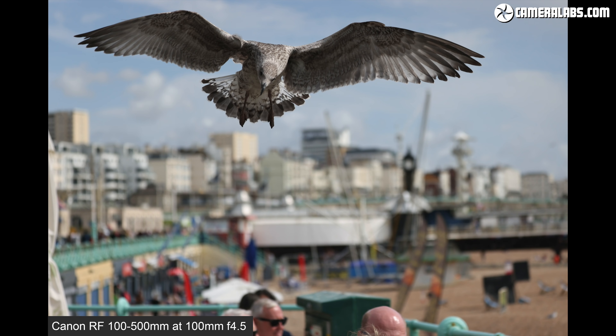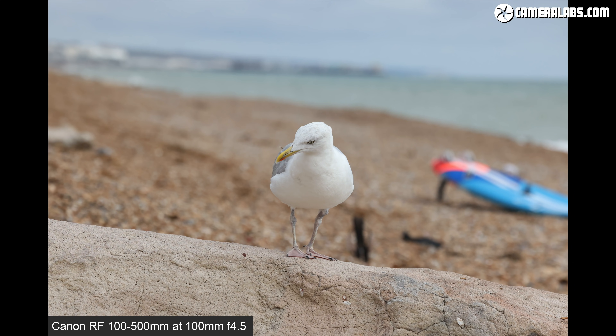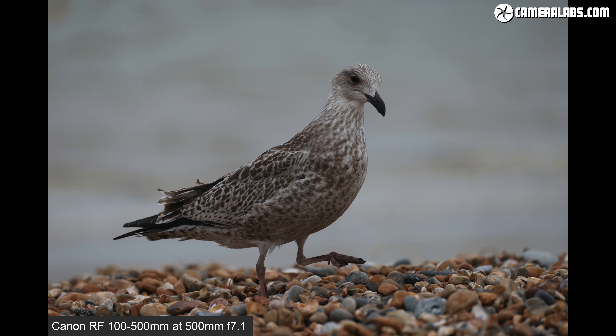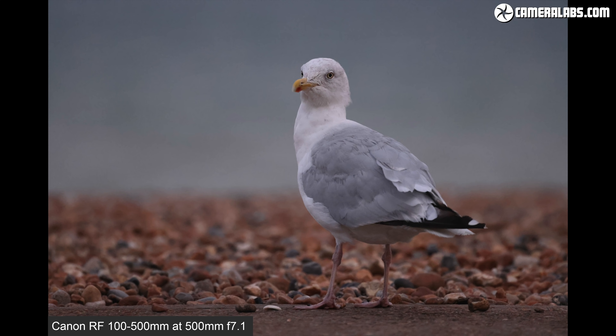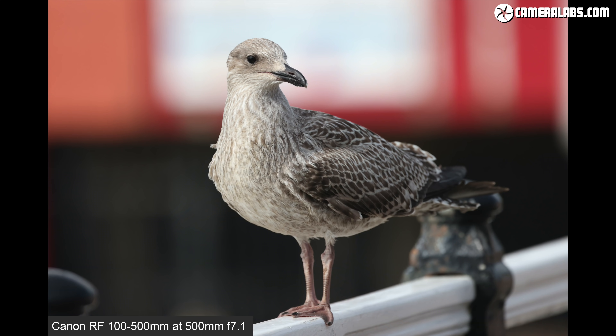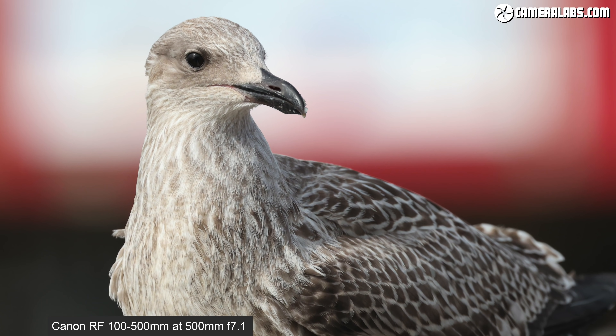Returning to portraits, but of the more wild kind — here are a few of Steven Siegel, first at 100mm f4.5, where like my portrait earlier there's some potential for blurring if the background is far enough away. And now a couple at 500mm f7.1, where it's possible to much more easily isolate the subject. Wildlife photography is one of the core uses for lenses like these, and the R5 and R6 make it really easy with animal eye detection keeping the subject focused. Static birds are easy — so how about some birds in flight?